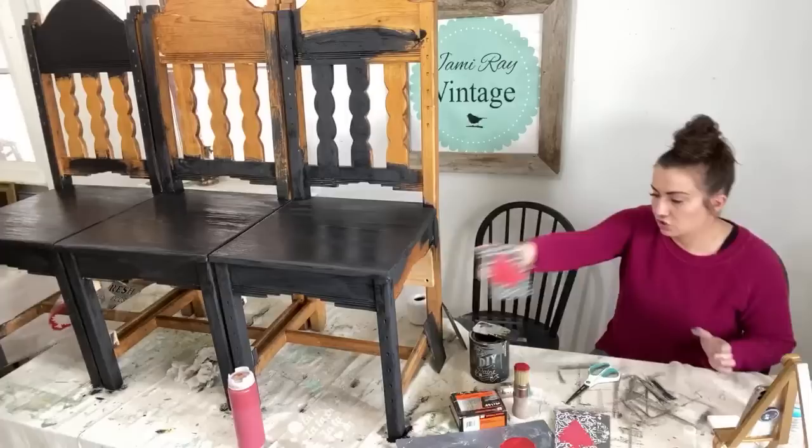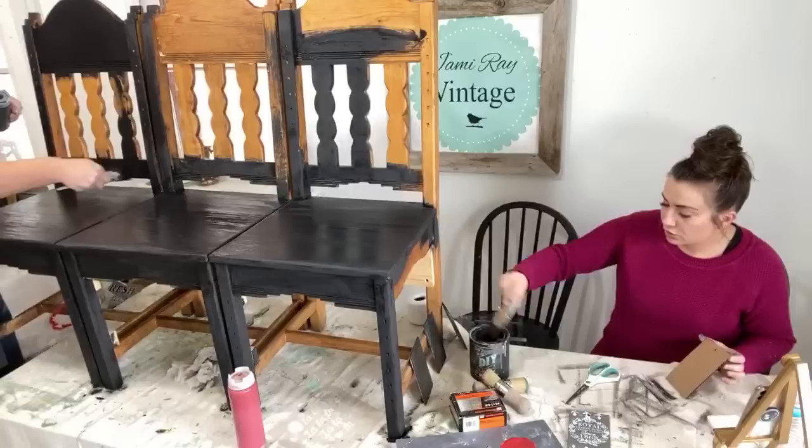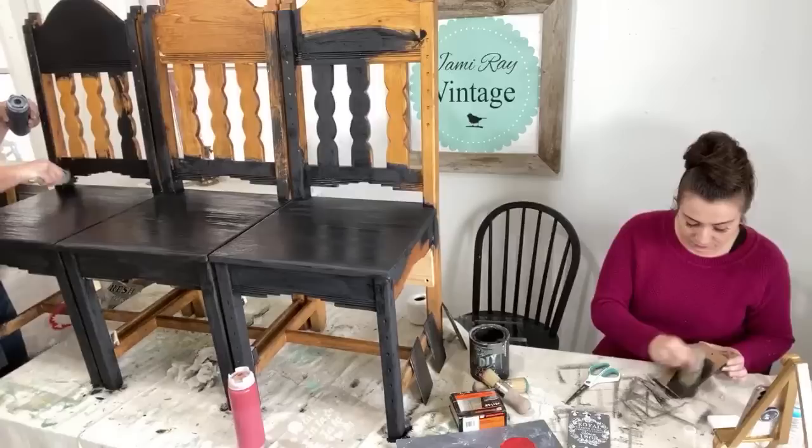I got paint on me — I'm going to have to wash this, this is one of my favorite sweaters. Last week Lauren was wearing a shirt with these flouncy sleeves and I'm like, we're going to have to give you other projects because you can't be painting furniture getting your sleeves in the paint.